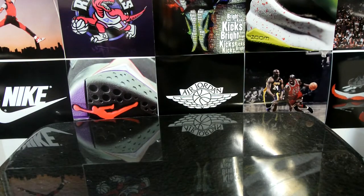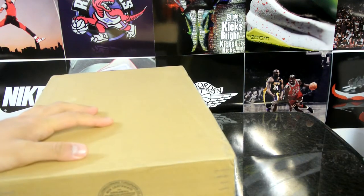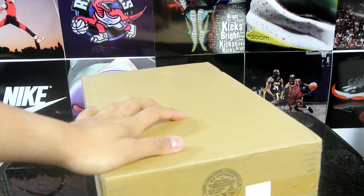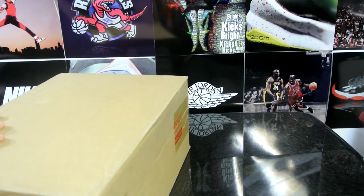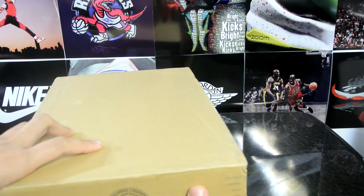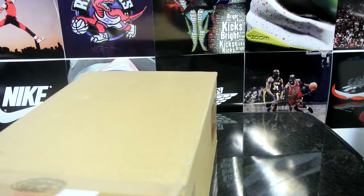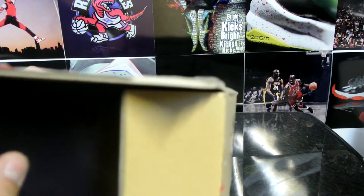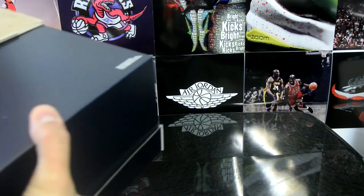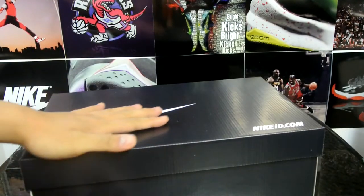It'll just be too much work to send it back. For those of you who continuously ask me how I get my Nike IDs to Canada — you gotta have an American friend, or you try to ship it to a P.O. box. I'm not sure if it'll work everywhere, but some places would work. Or you just ship it to an address where your friend lives in the States and they'll ship it to you right after.